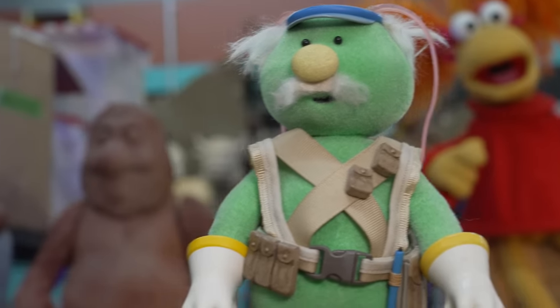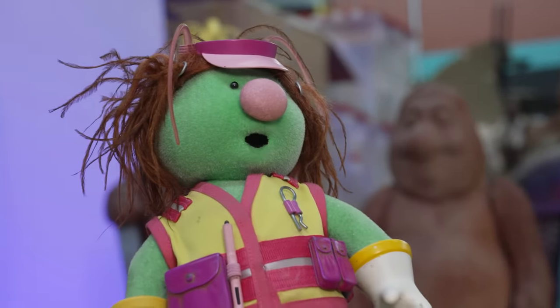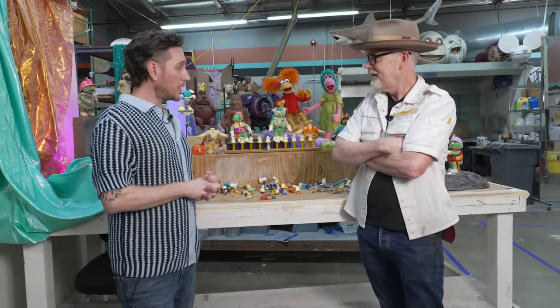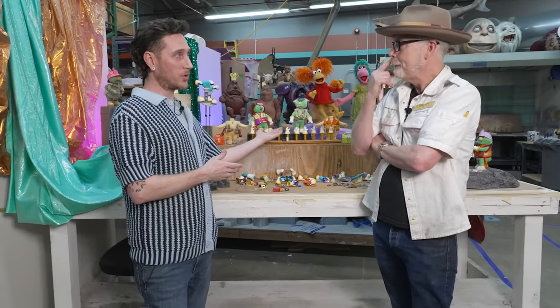Because Muppets — we think of Muppets as a textile-based construction. And these guys, while there are textiles involved, their main bodies are not sewn. They're not made like that. The originals were sculpted and made out of foam latex and flocked, just like these were.